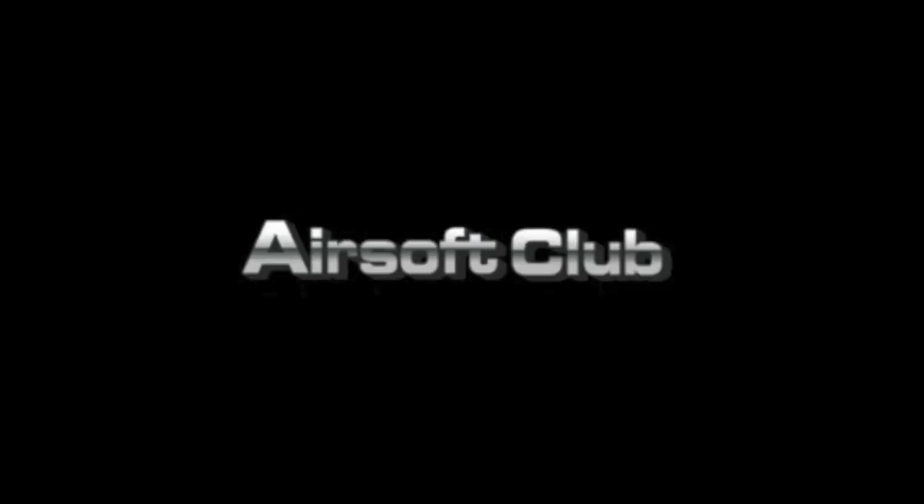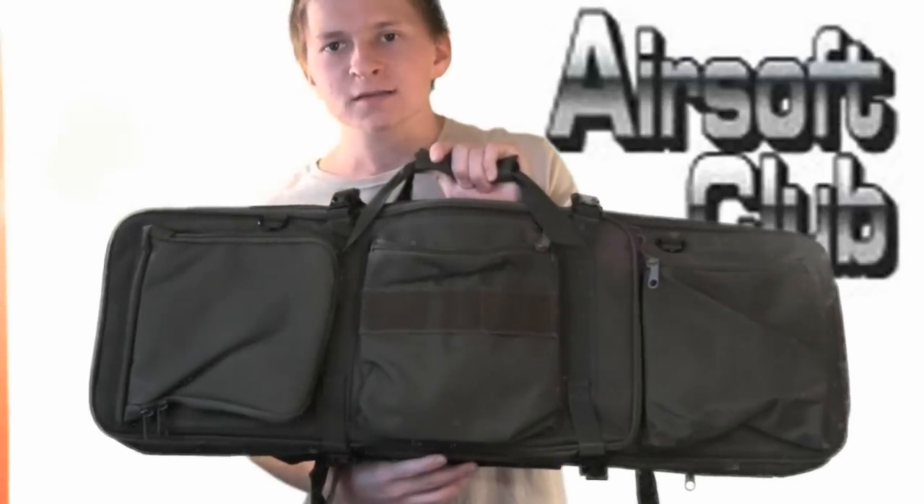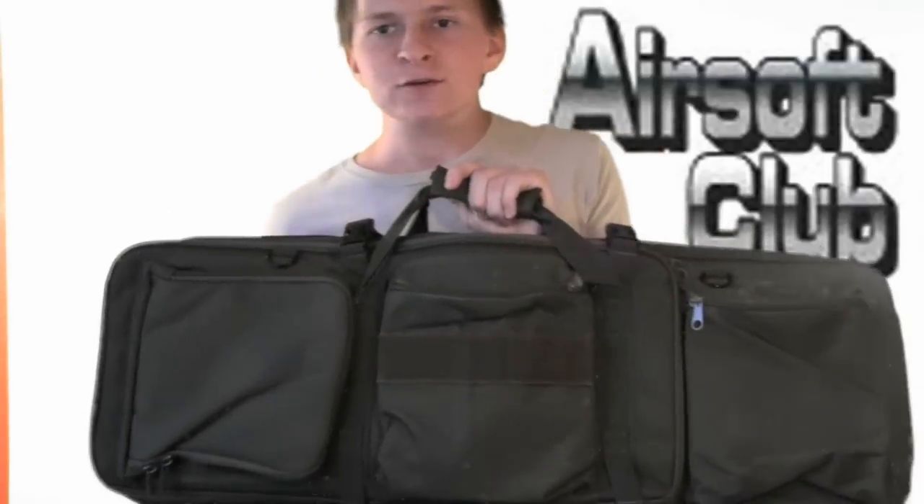This Adirond Airsoft review is brought to you by airsoftclub.com. What's up guys, here with another Adirond Airsoft review.